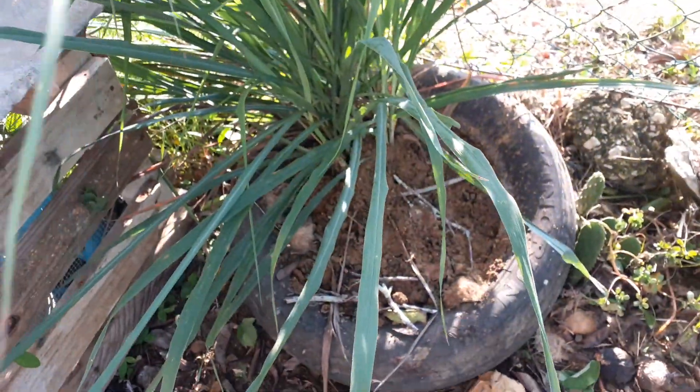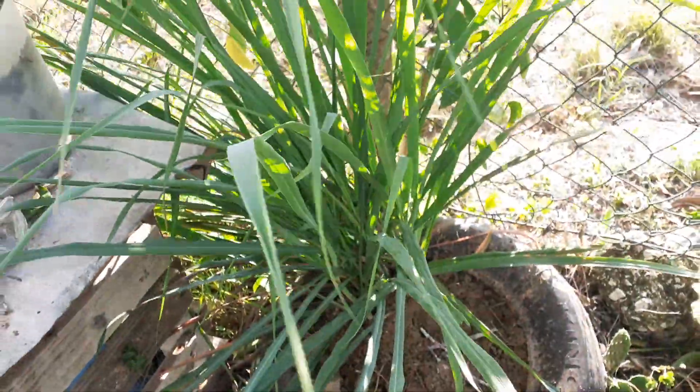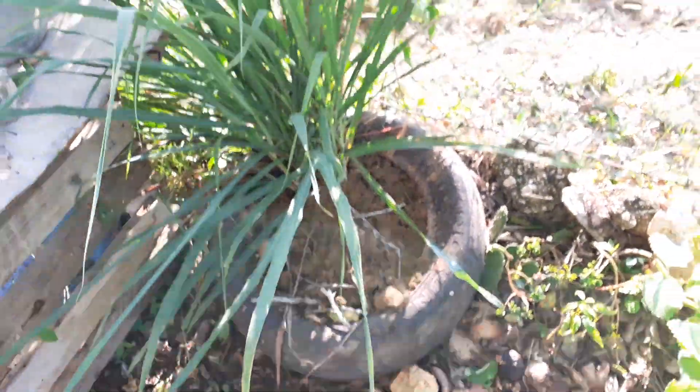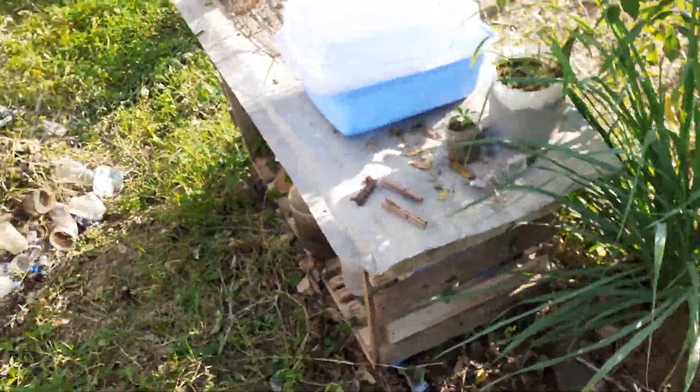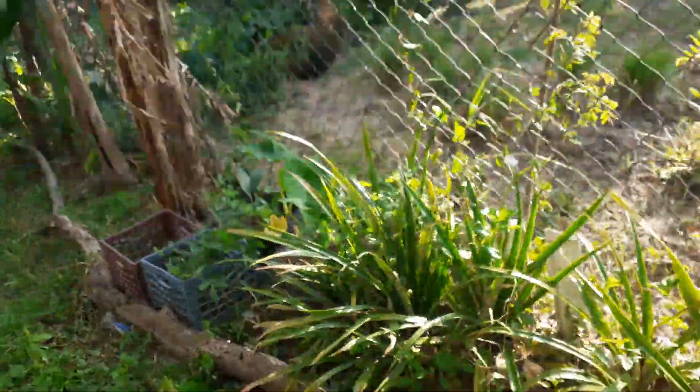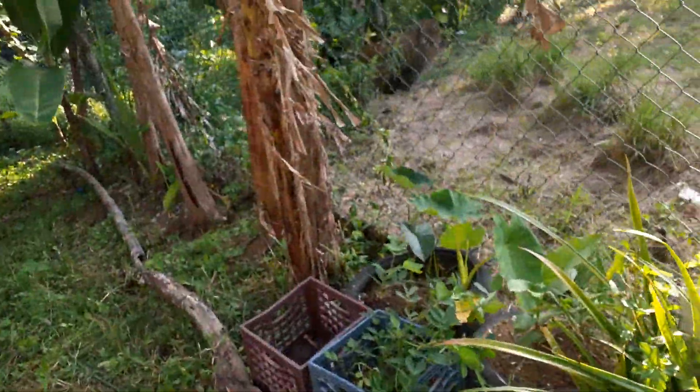I finally got around to getting some dirt in this lemongrass bed right here. I also did some light trimming along the garden beds and weeding. I have a lot of plants coming up, so stay tuned for those!